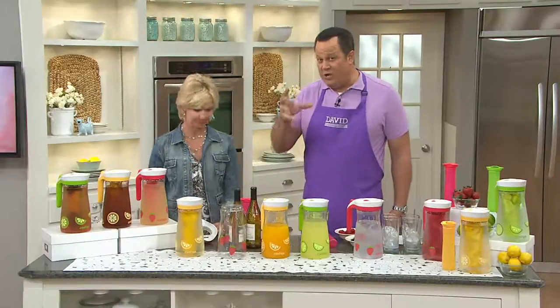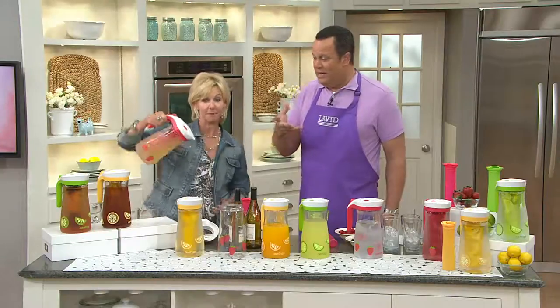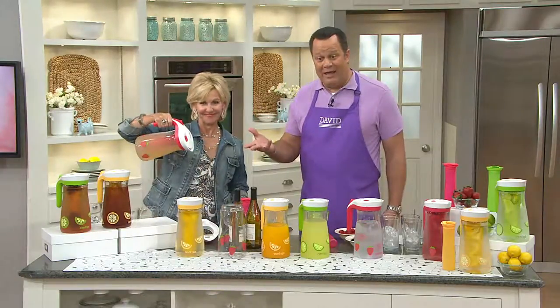Many of you are familiar with the individual to-go mugs from Contigo, where you press the button and it only releases the liquid when you do that. Same idea now is true in our pitchers.